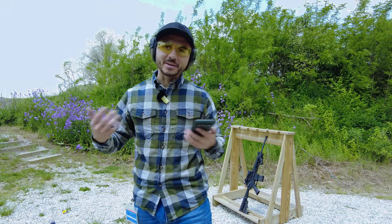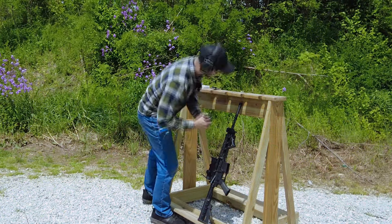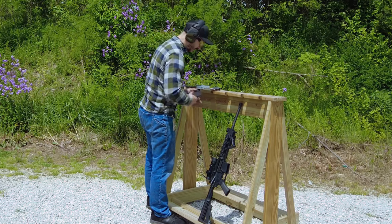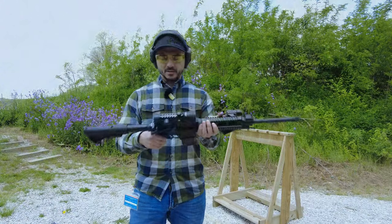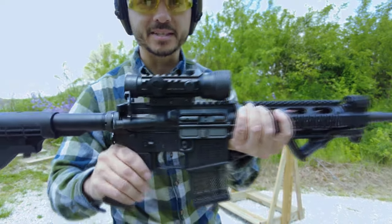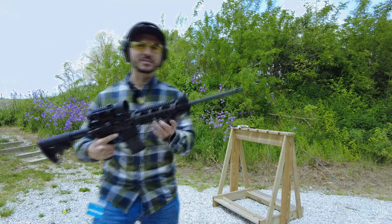I have a binary trigger on there, so let's try shooting at rapid speed to really see a difference between the two muzzle devices. Since the Mantis only picked up nine rounds, let's shoot one more so the test is fair. Now we're going to do binary mode and see how the muzzle rise is with the standard A2 birdcage — we'll try to go at a decent rapid pace.